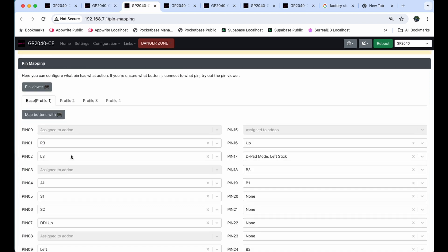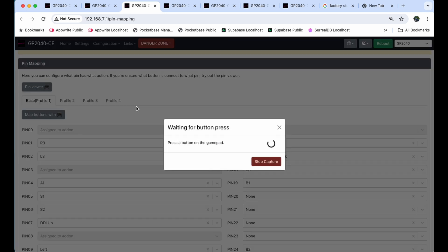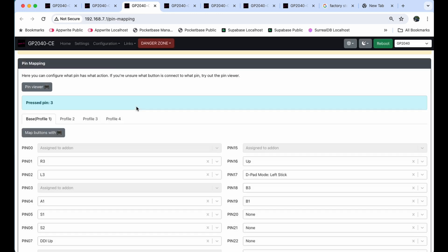Now that you've saved your backup, go to Configuration and then Pin Mapping. There's a Pin Viewer — when you click it, it listens for you to touch the physical device. When I tap that little key on the top middle, it shows pin 3. So I know that button is tied to pin 3. Looking at the list: pin 1 is R3, pin 2 is L3, and pin 3 is assigned to an add-on.